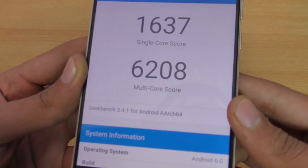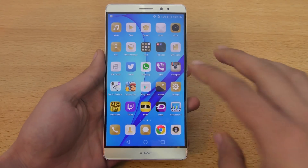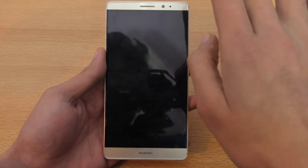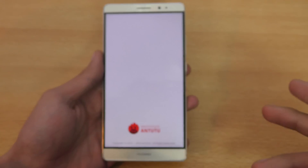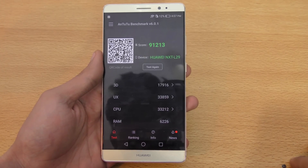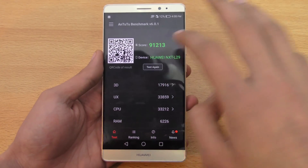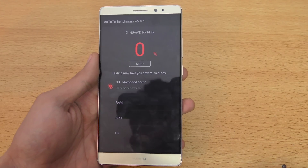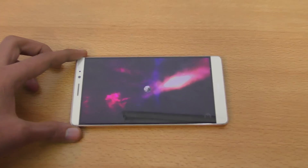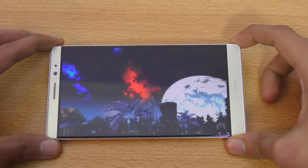It does an awesome job on multi-core score. Now I'm going to go back and launch the AnTuTu benchmark app. I ran the test previously on Smart mode and got a score of 91,213, so I'm going to run this benchmark again on Performance mode and hit Test again. It's going to show some pretty stuff, so I'll skip the video a little bit just to show some frame rate on the 3D test.